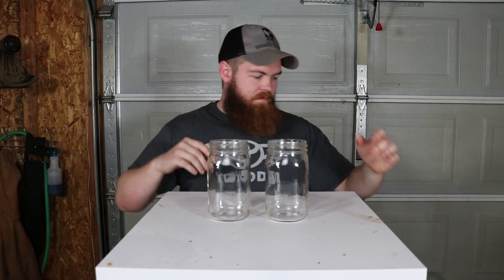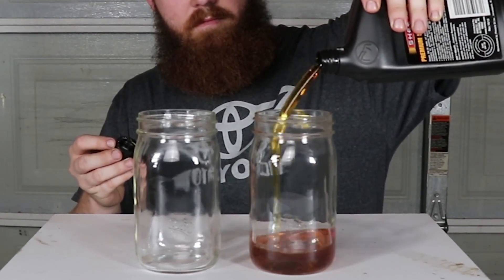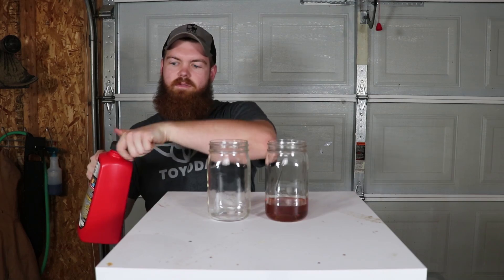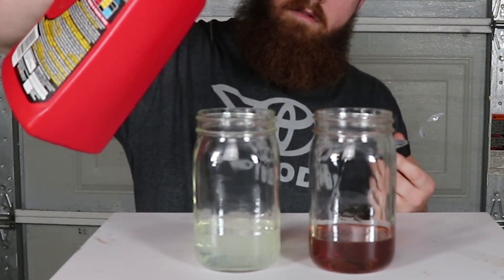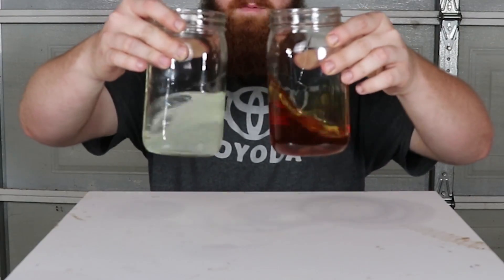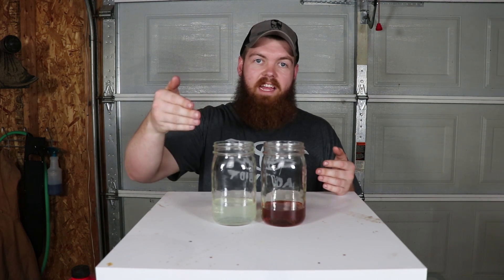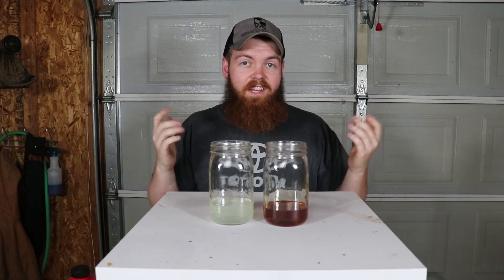Whenever you compare the two, if you look at engine oil and then Drano, they don't seem far off — both of them look like they have about the same viscosity. The only thing that's really different is the color. I'm not going to stick my hand into Drano, but whenever you get it on your hands it's slippery — oil slippery. I think it's really going to work.